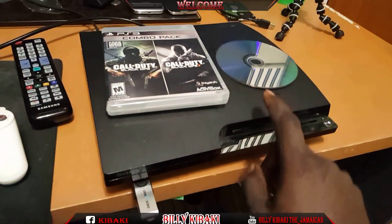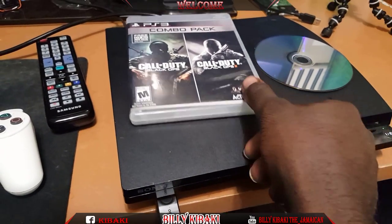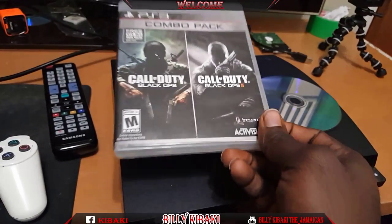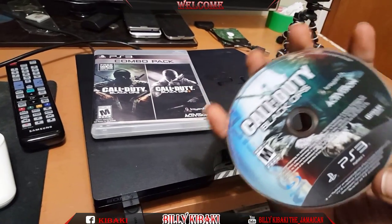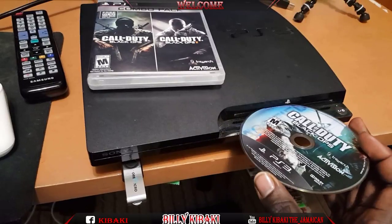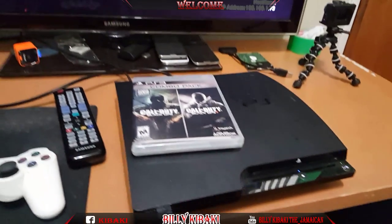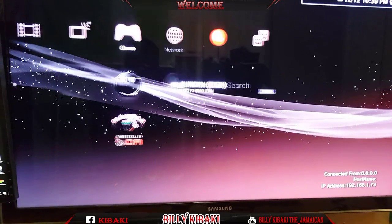Right here I have my PS3 and I have a USB stick. I'll be using one of the games from this case, which is Black Ops and Black Ops 2. I have the disc right here, so go ahead and pop it into your PS3. Now on the TV, you need to enter MultiMan.